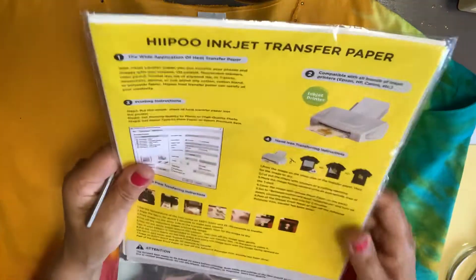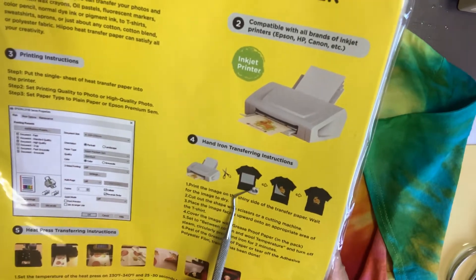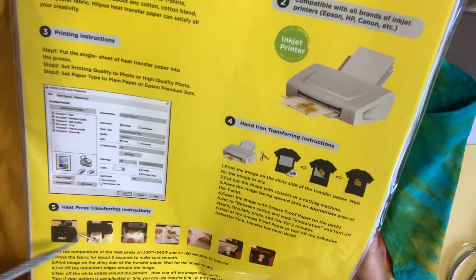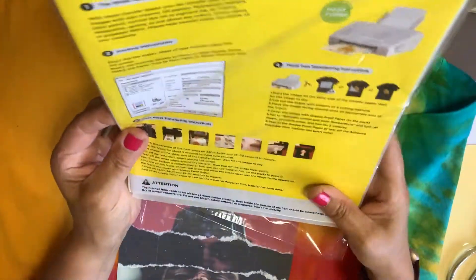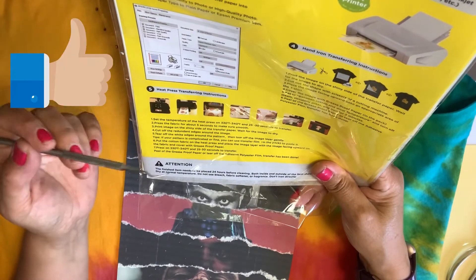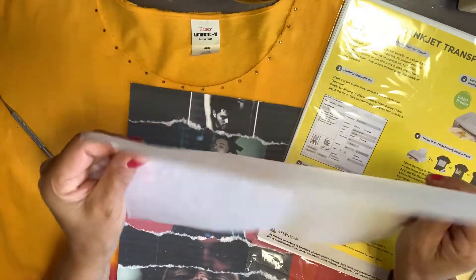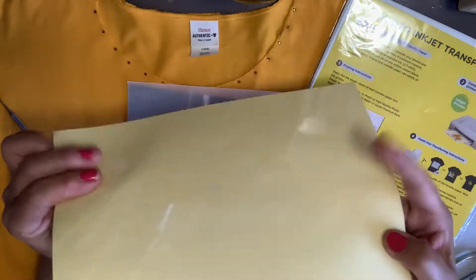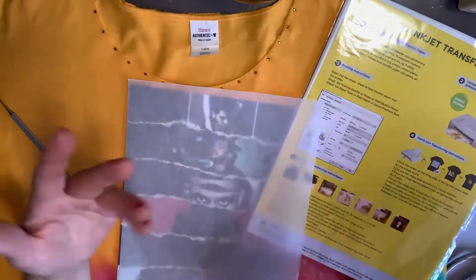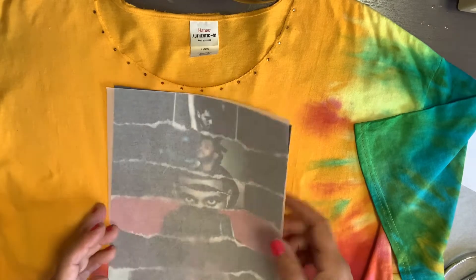I'm going to go ahead and move the camera to my heat press. But before I do that, if you look at the package, you can also do it with the inkjet but with an iron. I have a heat press because I do business with it, but it has instructions for how to do it with your iron and how to do it with the heat press. It says that your heat press should be at between 330 to 340 degrees. I set mine at 340 and it says that it's between 25 and 30 seconds. This package comes with sheets — almost like a parchment sheet to put over the image when you press it — and it also comes with these that you can use. Let me go ahead and move the camera so that you can see the test and let's get to it.